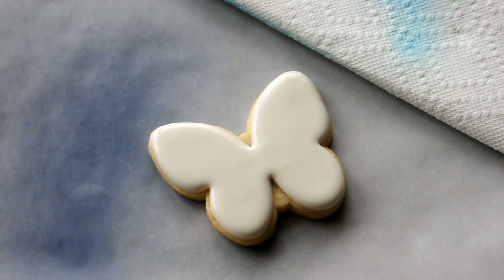I've got my white butterfly iced just plain. I'm not even sure if it's completely dry — it probably isn't, which is fine because we can just continue on. And I'm going to be doing a little airbrushing today. I'm probably not going to go too much into the details of how to airbrush — I'll do another video on that later. We're just going to focus on making the butterfly.